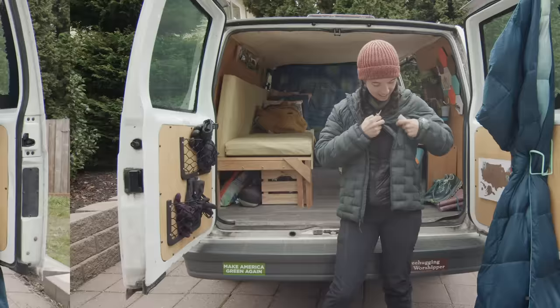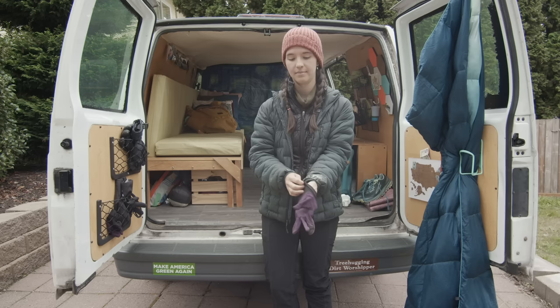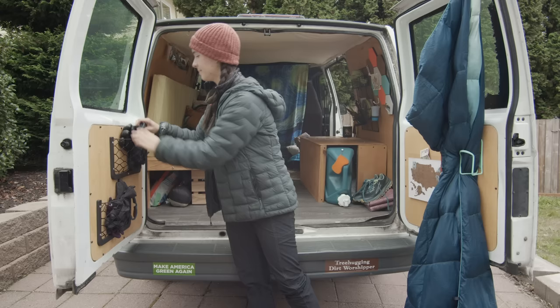Another important part of layering and staying warm is dealing with your hands. I have a wool liner glove, and then I have a windproof glove for when it gets really cold. These are my snowshoeing gloves — a waterproof insulated glove.